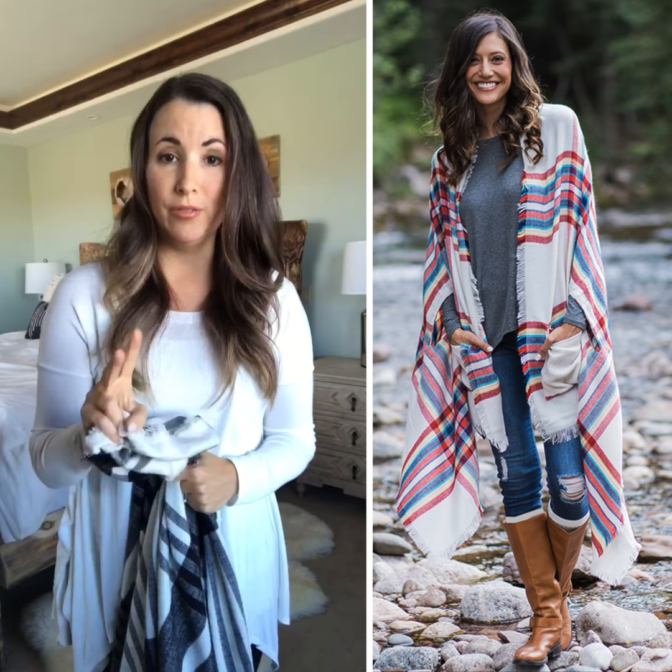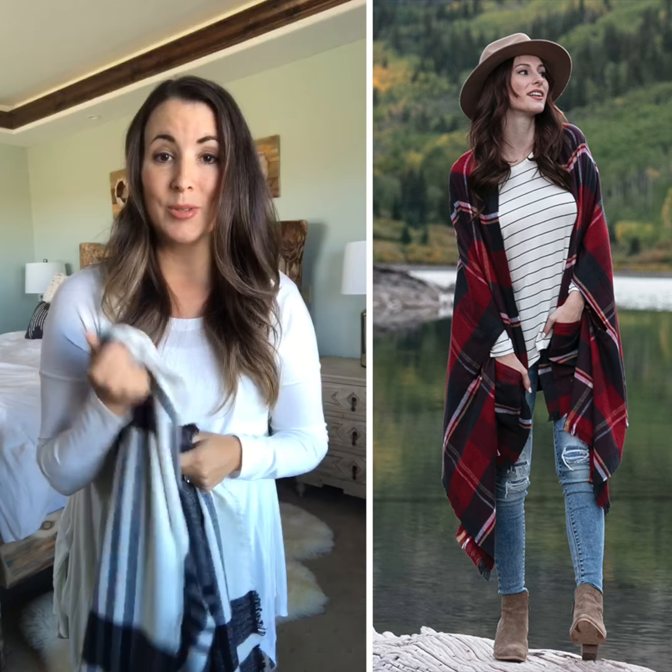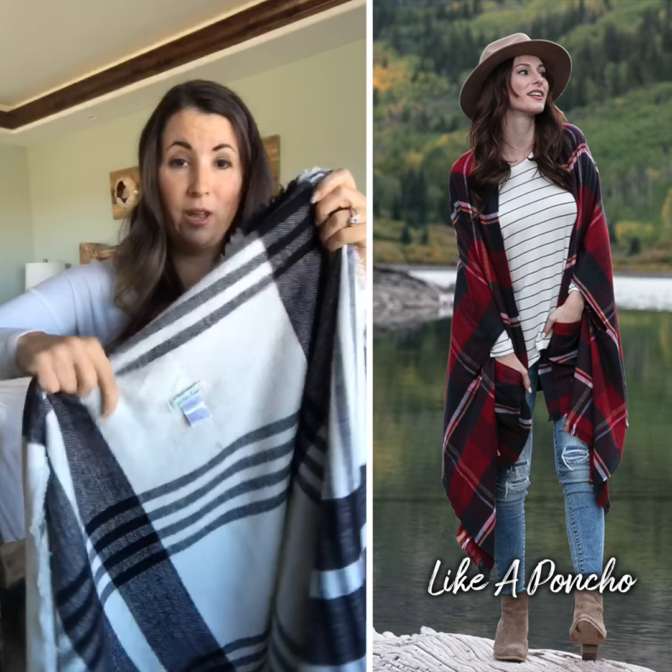I wanted to hop on really quickly and demonstrate for you the two different ways to wear our pocket poncho. Our pocket ponchos come in eight different colorways and two different weights. This is our heavier weight, our winter weight version, which I'm going to show for you today, but all of our pocket ponchos are created equally so they can all be worn the same two ways.